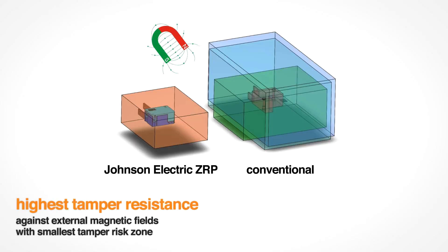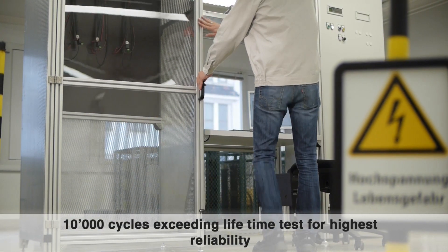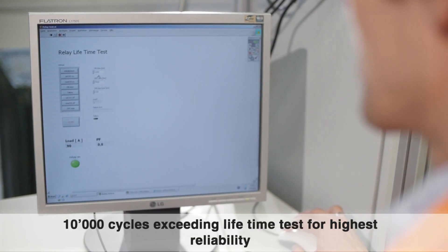The relay has the smallest tamper risk zone for safe operation. The ZRP product line has undergone tests exceeding 10,000 cycles for highest reliability of the smart meter.